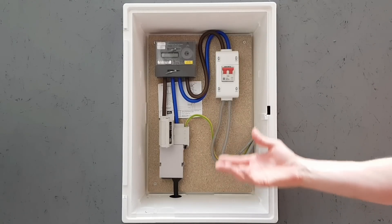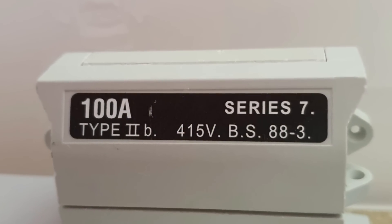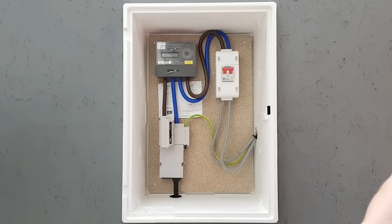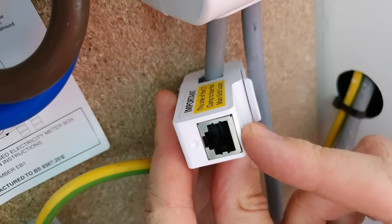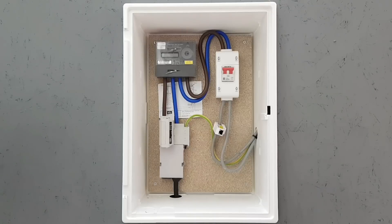With this new load connected on top of existing demand, there's a very real possibility of overloading the incoming fuse. So if it's a 60 amp supply, it's possible with an electric hob, oven, and some other connected loads, along with the EV, to overload that fuse. And that's where the current transformer comes in. It simply clips around the incoming line conductor and connects to the charger via a data cable, telling the charger how much current the installation is drawing. You can then alter the settings to define the maximum current the property can draw, and the charger controls how much current goes into the car — meaning the property can never become overloaded due to EV charging.